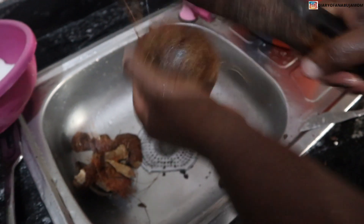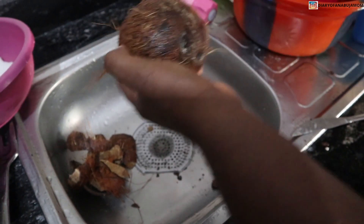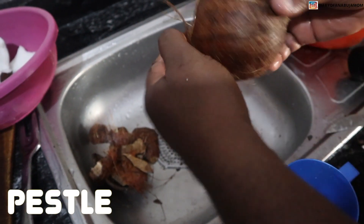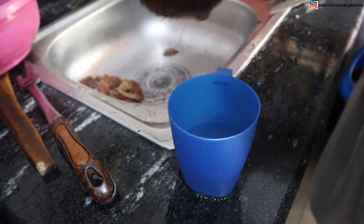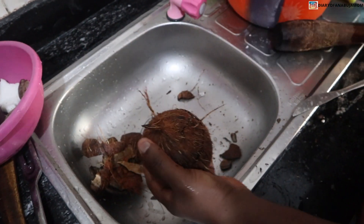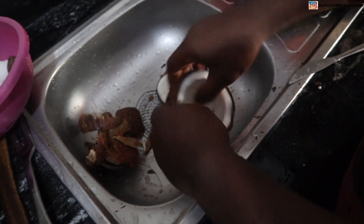The first thing is to hit it with something hard — you can use a hammer. I use a piece, the pestle from the traditional Nigerian mortar, and I use that to hit it all over. Then I take out the water, which is very good health-wise. You can see it's very easy to open.